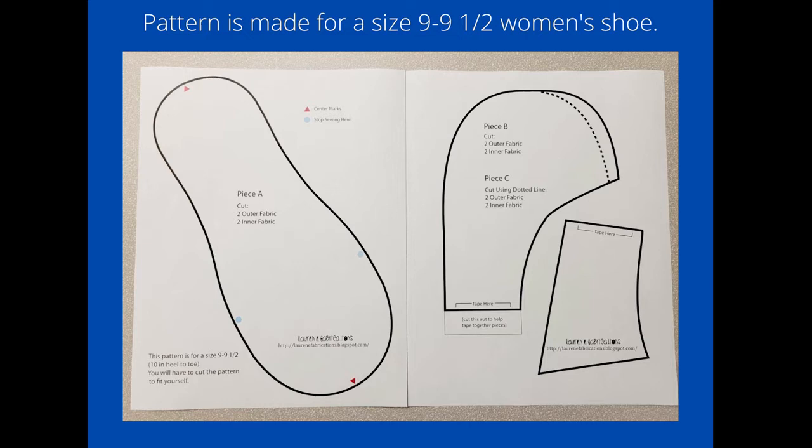The pattern is made for a size nine to nine and a half women's shoe. I wear a size six and a half to seven, so I estimated I would need to decrease the size of the pattern by between 85 to 90 percent. I did this when I printed it out, and then I placed my foot on pattern piece A to verify that was the correct size for me.